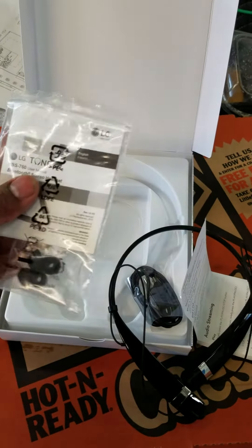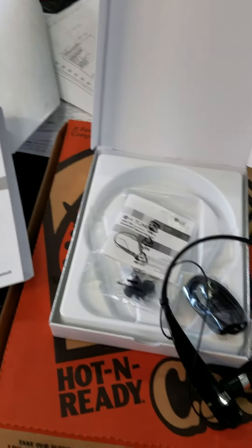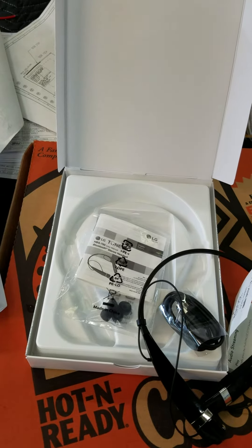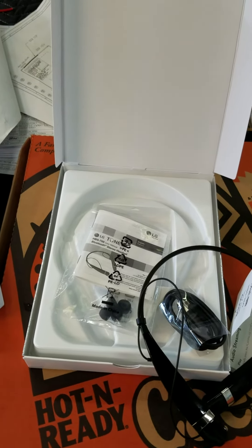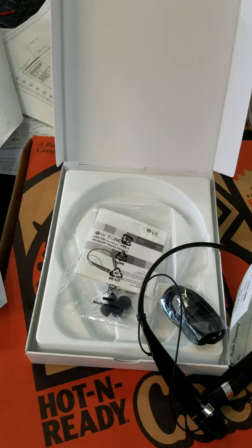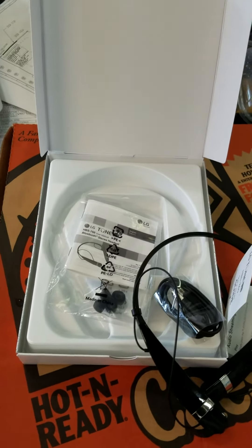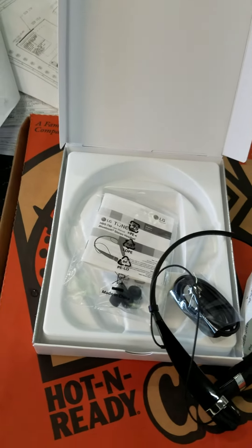You get the instructions and everything like that. First you've got to download the Tone and Talk app from the app store, or you've got to scan the QR code, which sucks. You know how we like our tech out the box — plug and play. But we can deal with that.